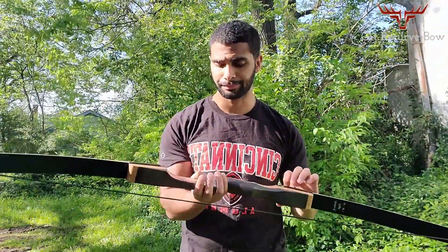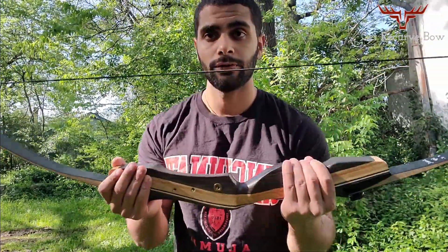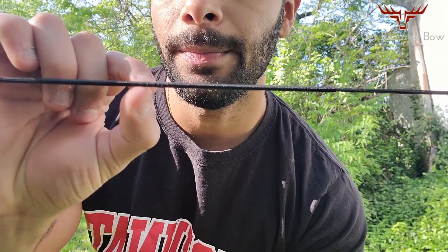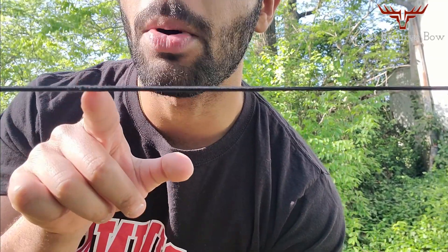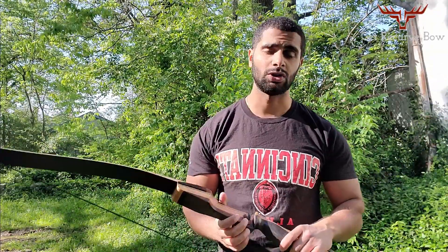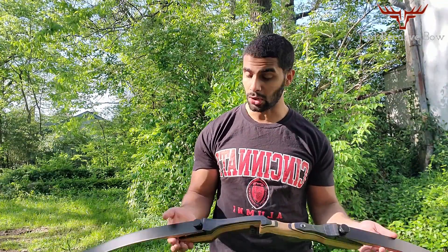The second issue I have with this bow is the string. Right here where I shoot from, it's slowly starting to come apart, so after hundreds and hundreds of shots you're going to need to change the string. If you take into account how much you'll spend on strings and new arrow rests, you might need one every three or four months if you're a really active shooter. Strings are maybe 10 to 15 dollars, so you'll be fine.